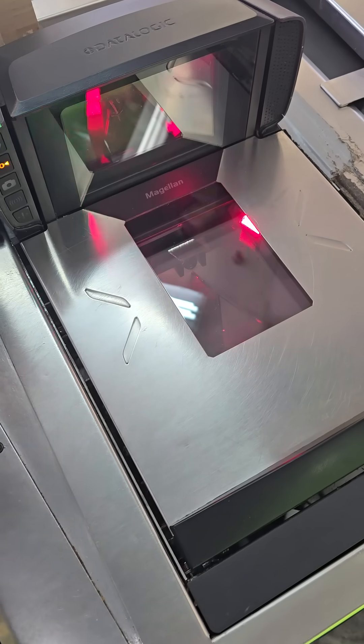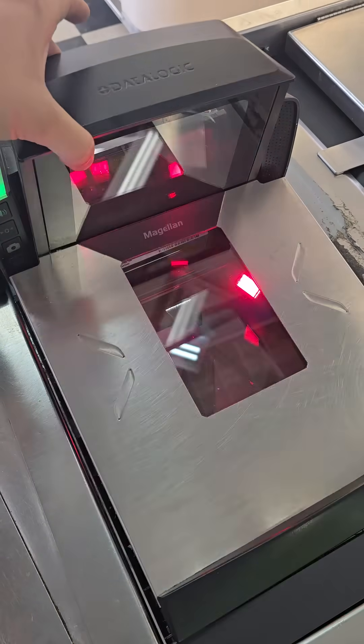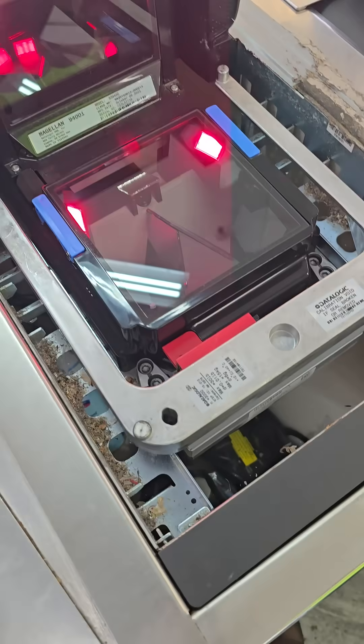Today we're doing a calibration on a Magellan 9400i retail scale system. To get started with the calibration process, you're going to have to lift the cover off of the device. Your model and serial number are going to be here for your calibration documentation.